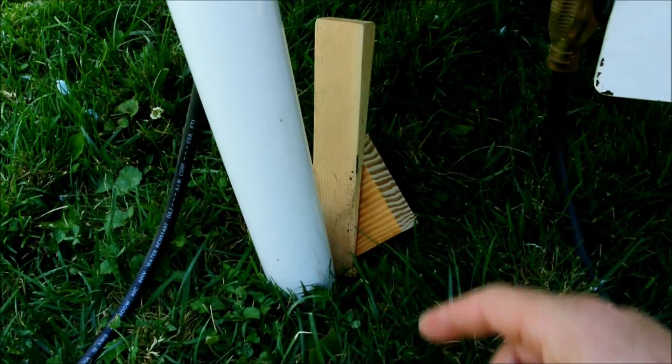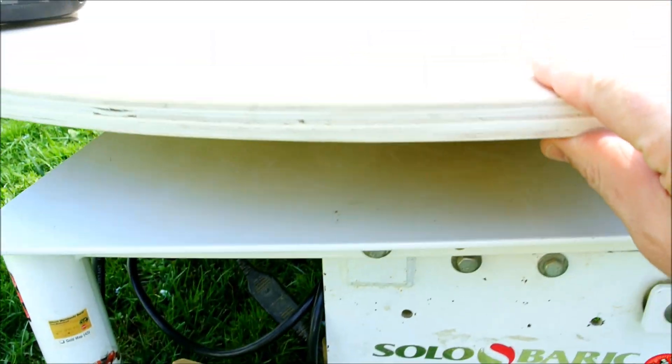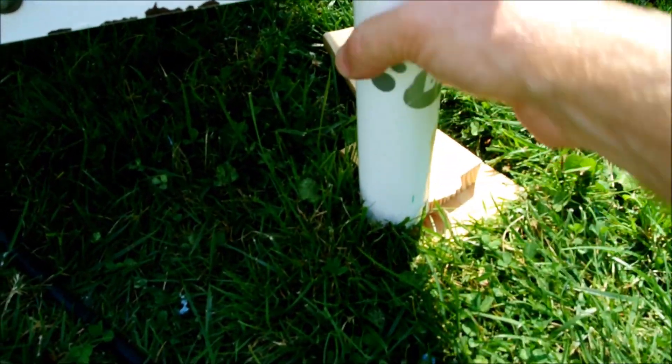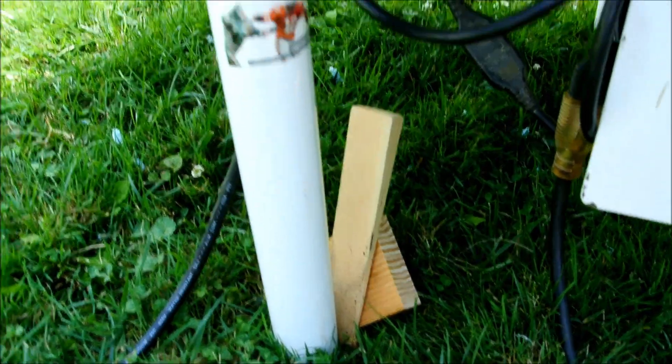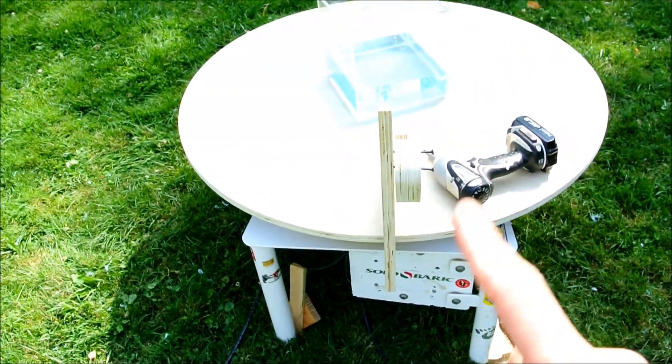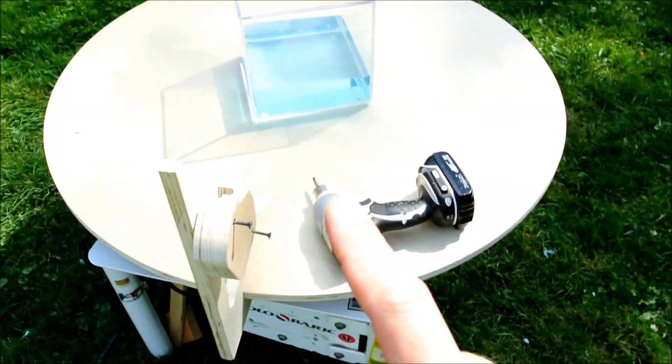Let me show you where the stability problem came from. Right here, as the weight went around and it shifted — it's a bit lopsided — it rocked it off. I need to do it on something more stable like the patio, but I don't want to today. So maybe we'll try this again, but I would like to try it with some sand — doesn't that sound interesting?